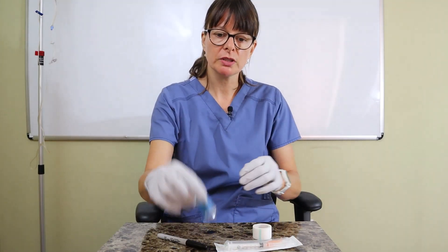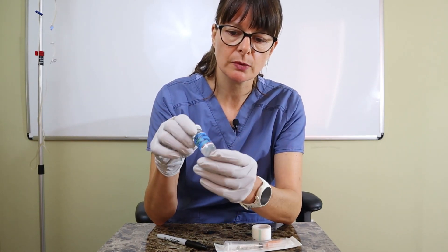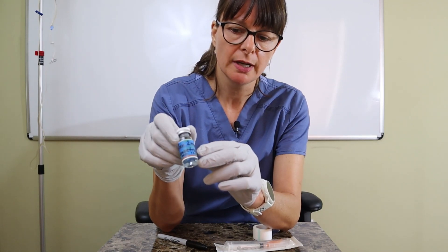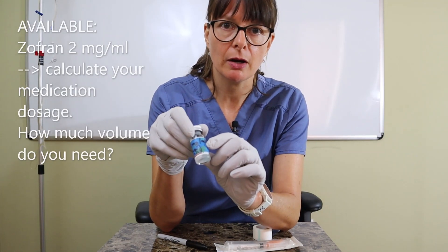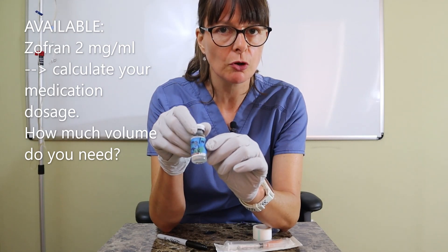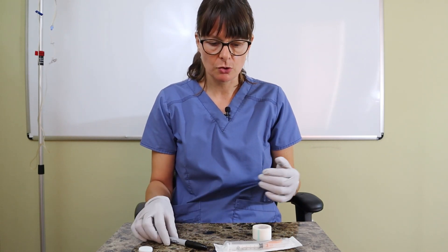This is a multi-dose vial, and make sure that you check and see what it says. In this case, it's labeled as Zofran or Ondansetron, 2 milligrams per ml. Because I need to administer 4 milligrams, I need to draw up 2 mls. Always know how much volume you need, and then pick an appropriate size syringe.